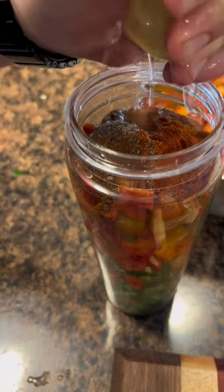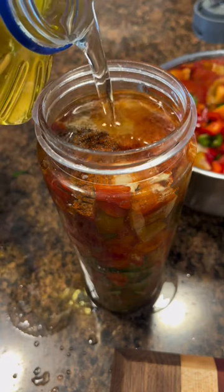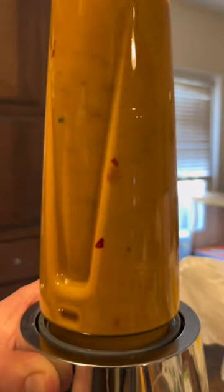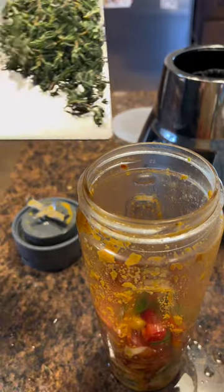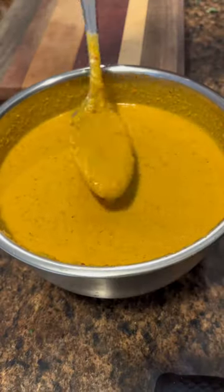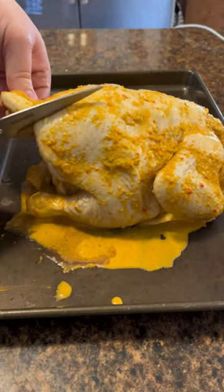You're going to want to use as many red peppers as you can, but all I had available to me was jalapenos and habaneros. Throw all of your ingredients into a blender and blend it until it's as smooth as physically possible. As for all the other spices and ingredients, you can switch those out for whatever flavor profile you're looking for.